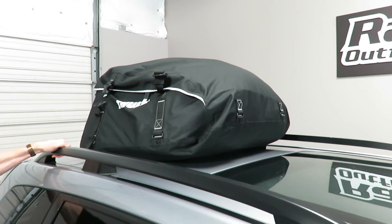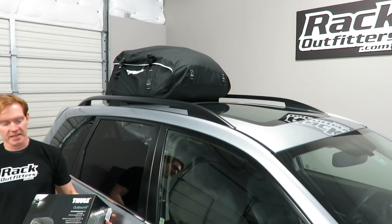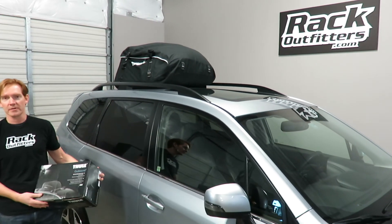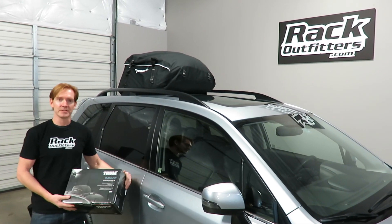Those are all the key features of the Thule Outbound 868. This product, along with the full line of Thule products, is available on our website at rackoutfitters.com. Thanks for watching, and visit our site for more details.